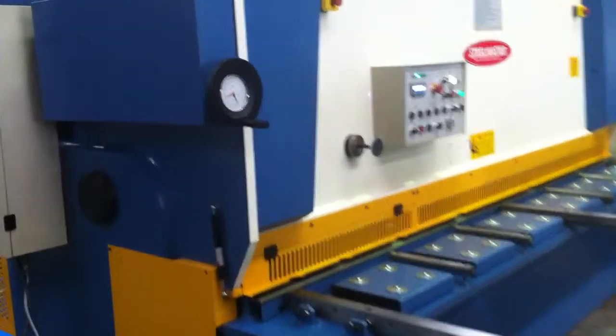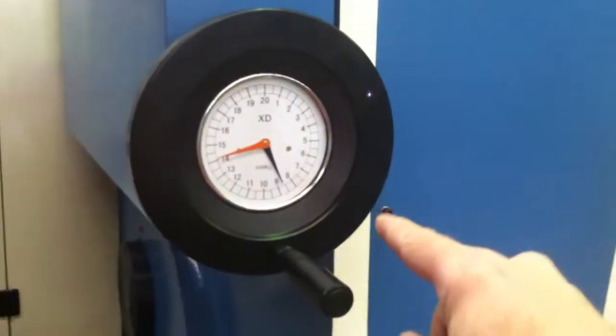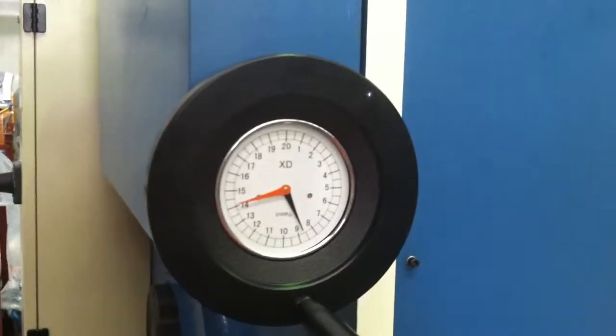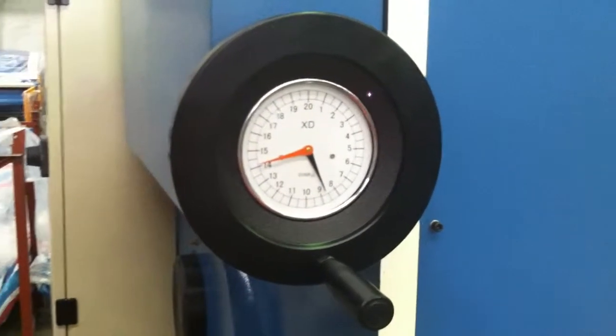On the front of the machine here you've got a rapid gap setting, which when turned around, you can set your blade gap setting to suit light gauge material through to heavy materials to give you the exacting material finish.